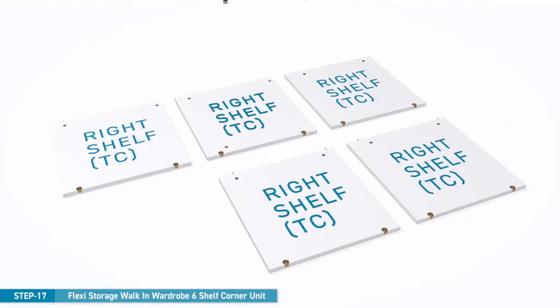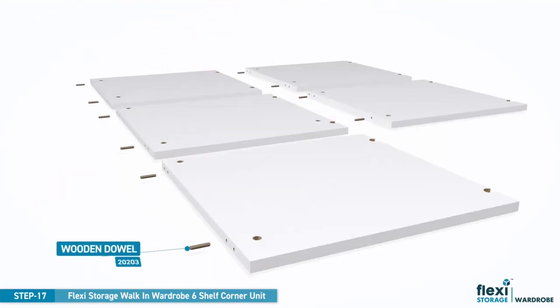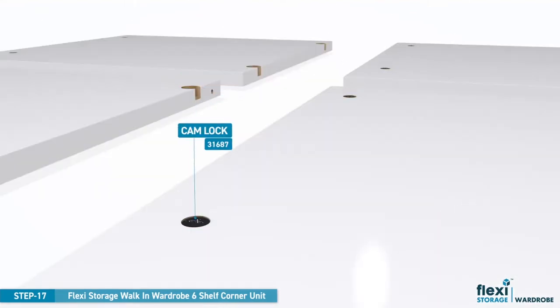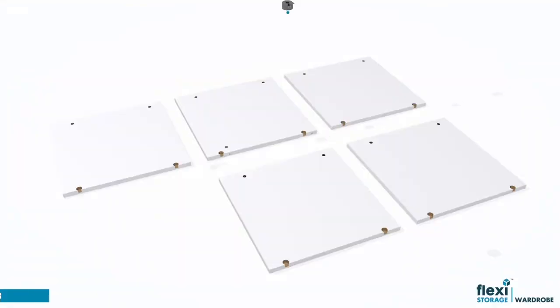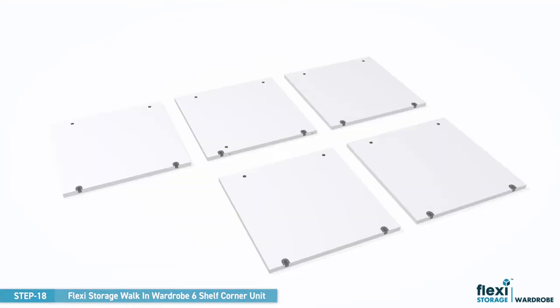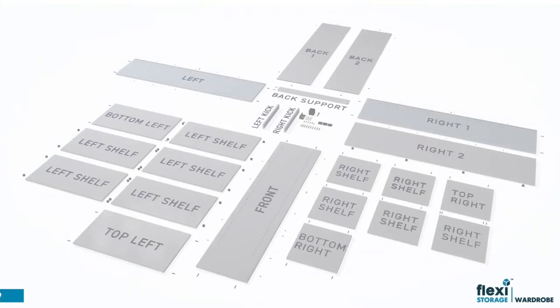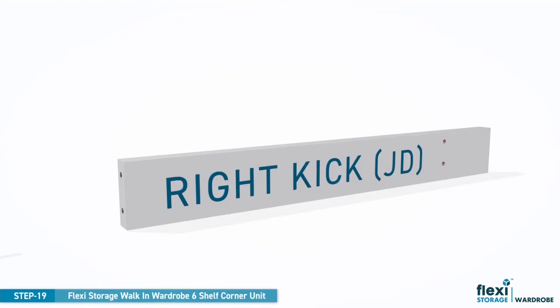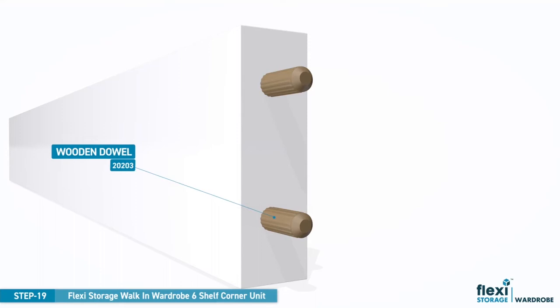Arrange the five right shelves on the floor and install the wooden dowels and small camlocks as shown. Insert two large camlocks to each shelf. Insert two wooden dowels into each end of the right kick panel.